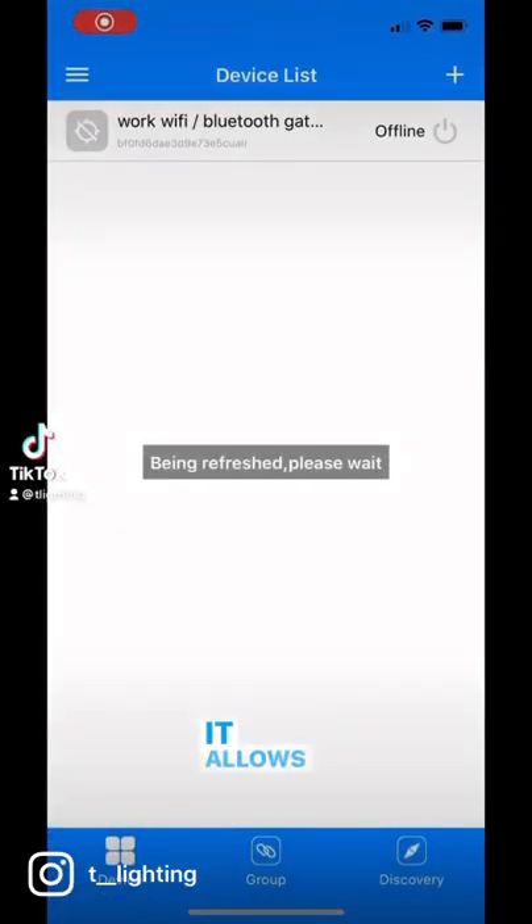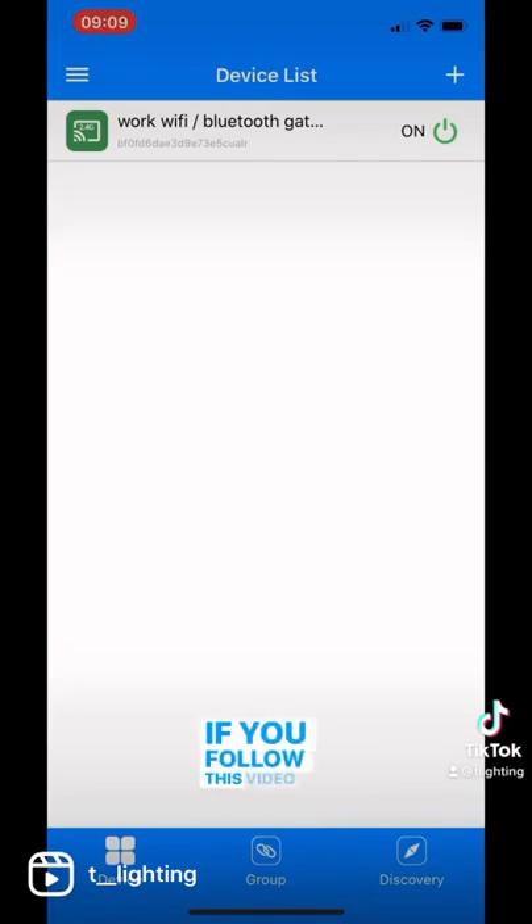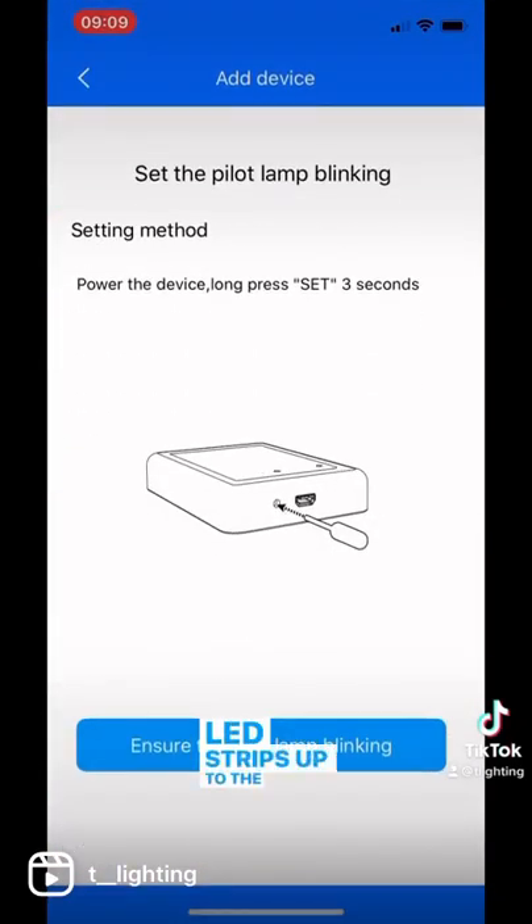This is the MyBoxer gateway. It allows your LED strip to be controlled via Bluetooth or Wi-Fi. If you follow this video it will show you how to connect your LED strips up to the gateway.